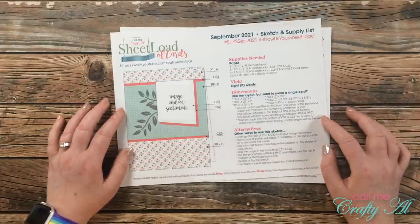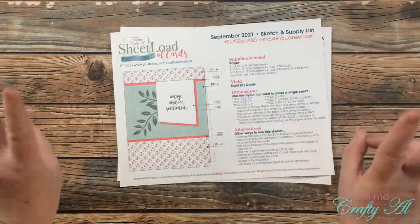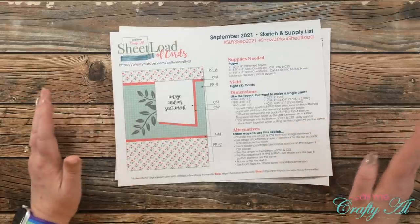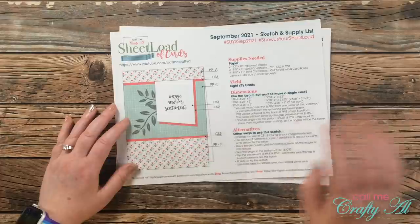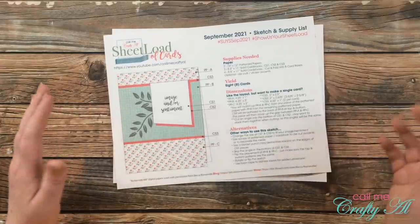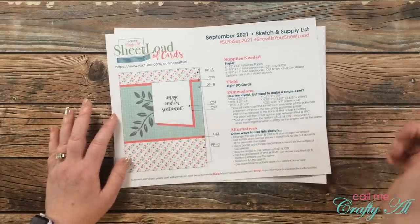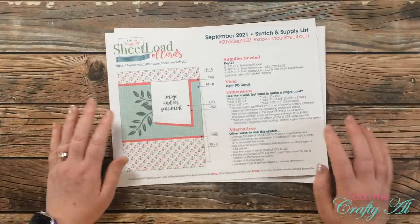If you make any cards using the September 2021 sheet load of cards I would love to see them. We call it 'show us your sheet load' here on my channel, and there are three different ways to do that: you can make a video, you can post pictures over on Instagram, or you can send me a card to my PO box for the end of the month video. If you're going to do a video or an Instagram post make sure to include the hashtags that I provide at the top of the printable, so I can do a quick search and see what you've created. In the description box below I do have an entire video of how to show us your sheet load with all of the guidelines.